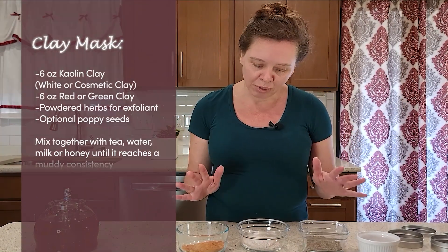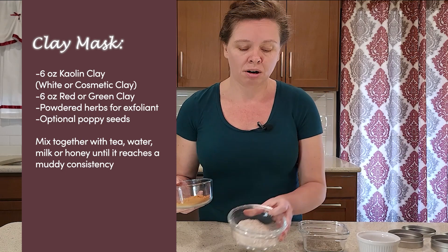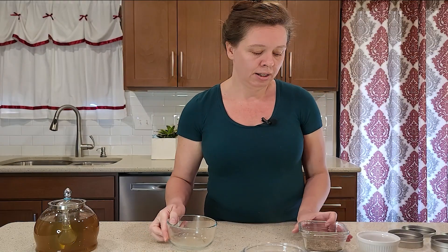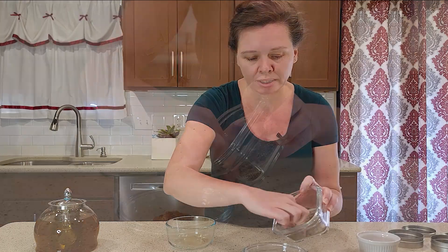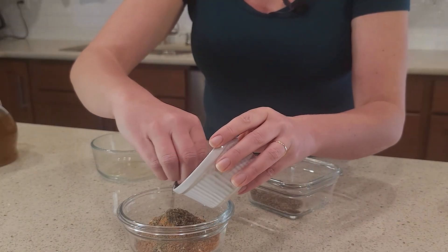For the clay, it can be just as simple as white kaolin clay, but if you want to get a little more fancy, you can use red clay or green clay. I'm going to do one part white clay, one part red clay, and then add in my exfoliating powder — just a little bit to start. It's best to start with a little exfoliant and work your way up instead of starting with too much. I also love poppy seeds — these are a really nice exfoliant for the face. When you're exfoliating your face, you do not want to use salt or sugar; these are way too abrasive on delicate skin. Poppy seeds and ground herbs are really all that you need.